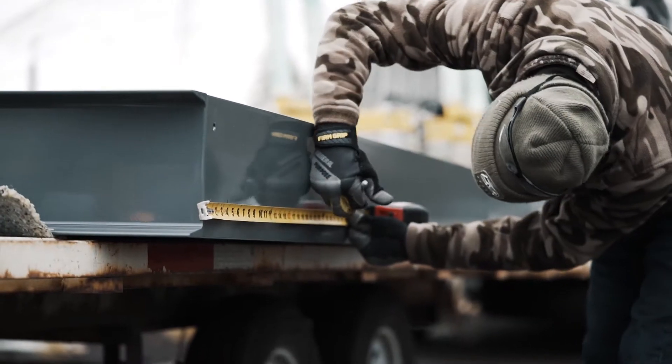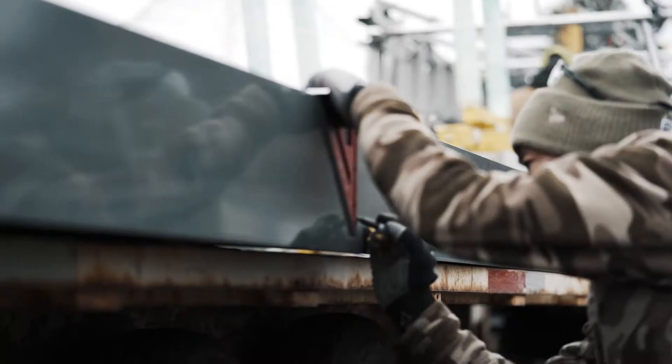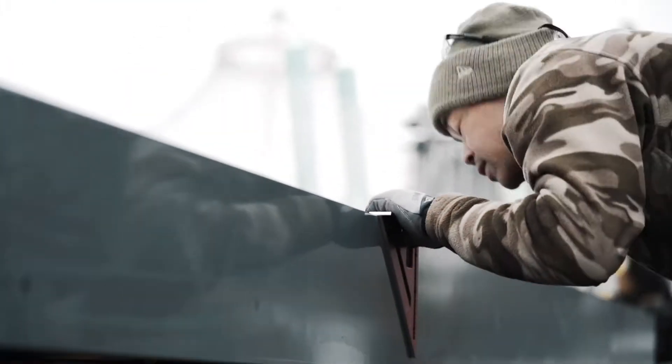You will mark every anchor point to be drilled. In this example, we marked 7 anchor points to be drilled.